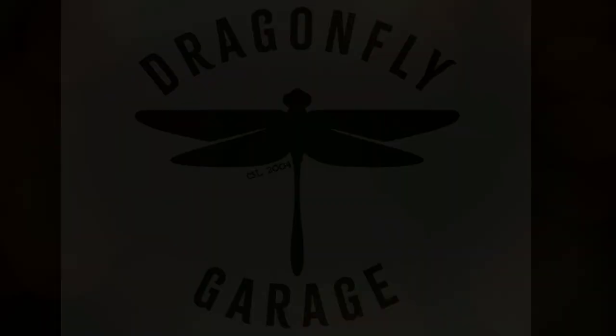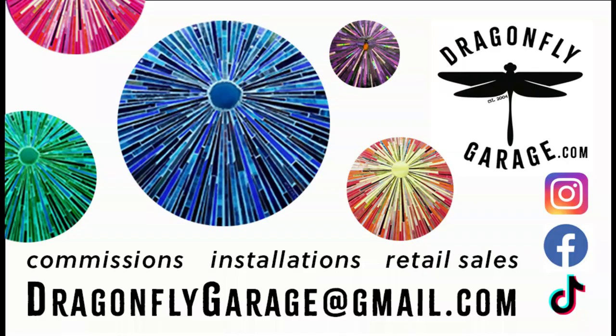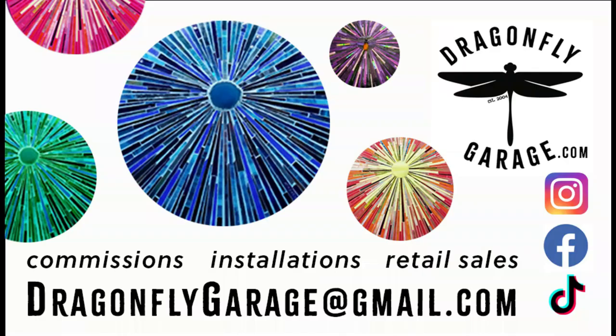I want to thank you so much for joining me in the Dragonfly Garage today. I have lots more videos on the way so stay tuned. Go ahead and hit that like button and smash that subscribe. Don't forget to check us out on all the socials.